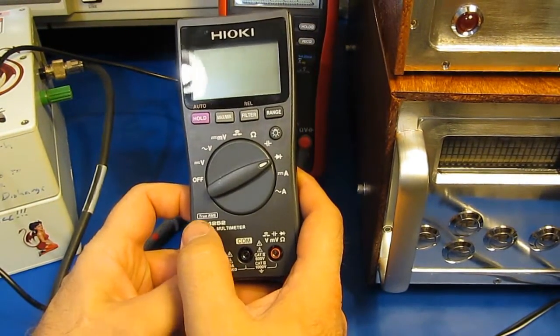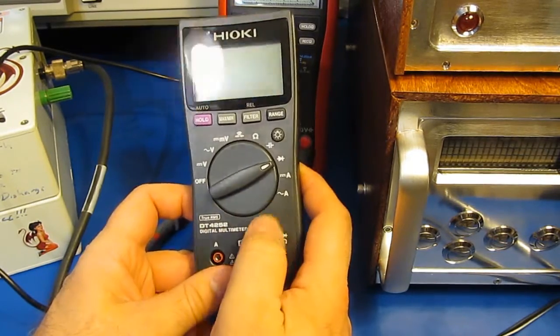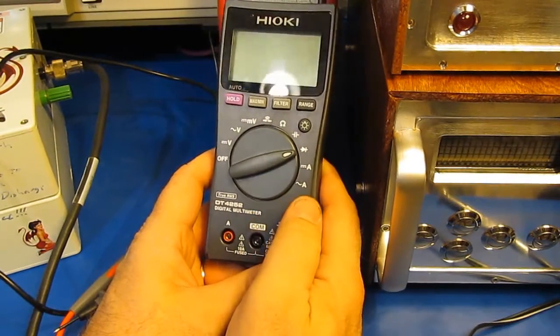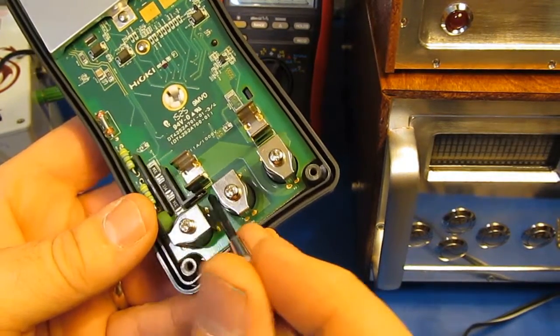Hello again. This will be a quick follow-up video on the Hioki DT4252. If you watched my previous two videos on this meter, I had installed a small insert — you can see it here at the end of the screwdriver.